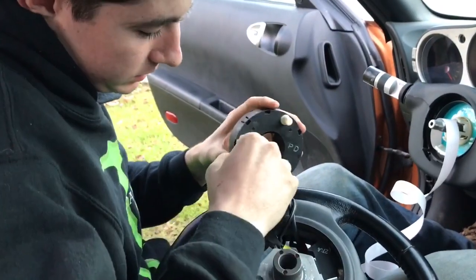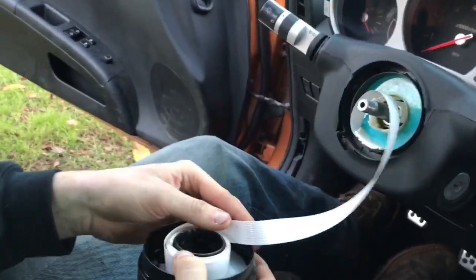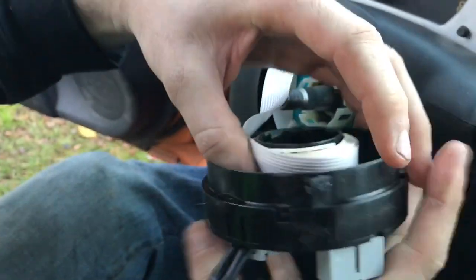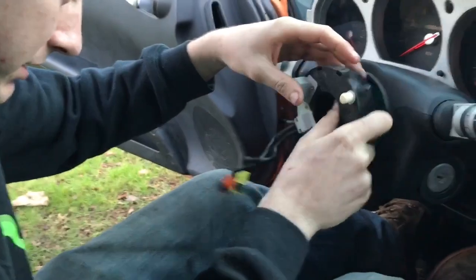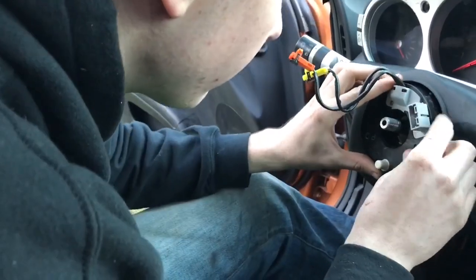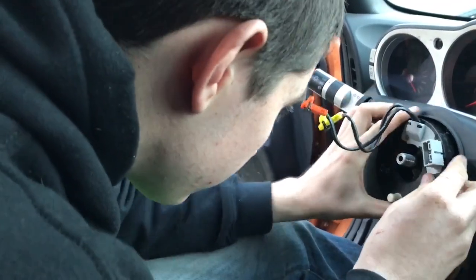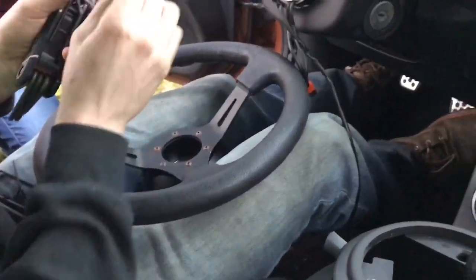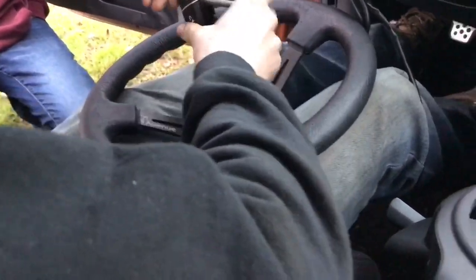I don't even know how to put that back in, so if you mess up and rip your steering wheel off, make sure you wind this back up and maybe it'll work. Hopefully it'll just pop back in — yeah, there she is.